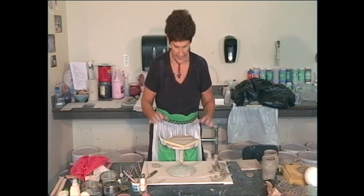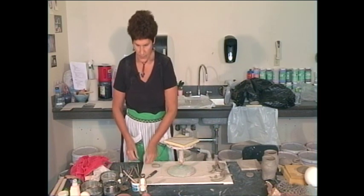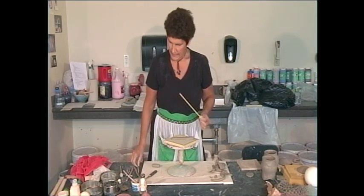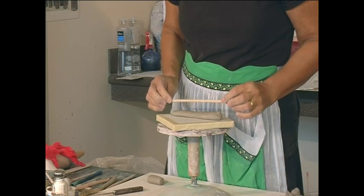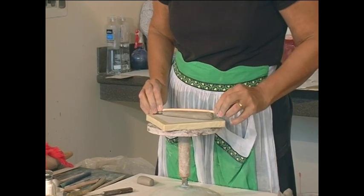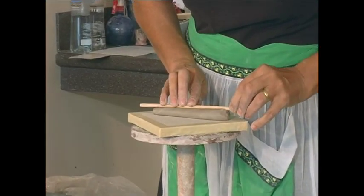You kind of flatten it like that, and you take a dowel — this is actually a chopstick — it can be a dowel or anything that's round and kind of narrow for this size. I'm visually finding the center of the pot and just taking this tool and rolling it in the center of the pot.